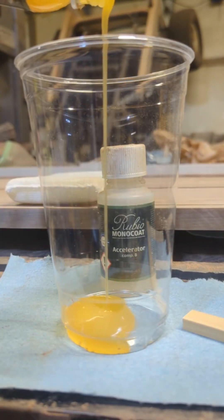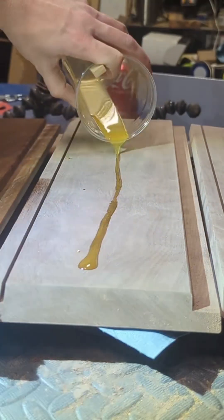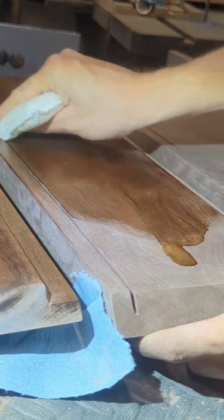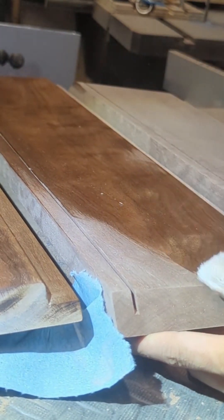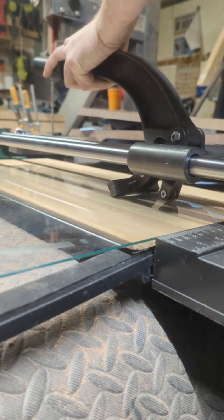Then I got everything sanded up on the inside and mixed up some Rubio Monocoat Pure and applied that to the inside before I glued it up, so that everything was finished and looking good and I didn't have to worry about trying to get finish into all those corners.